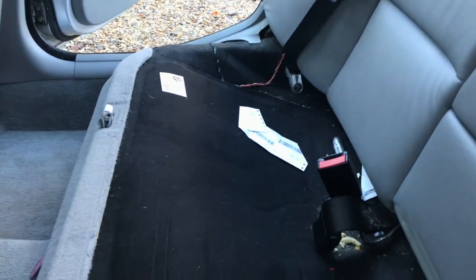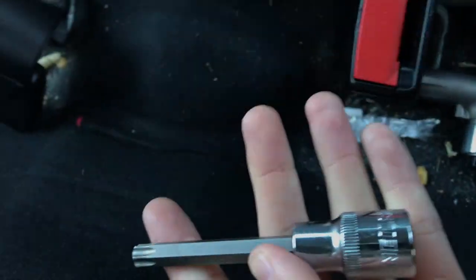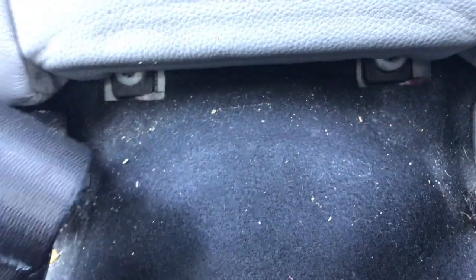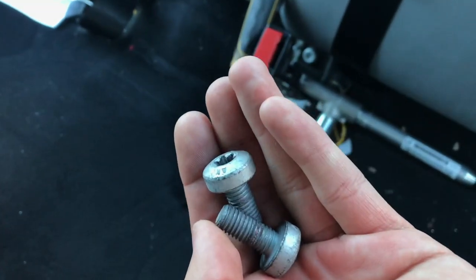The bottom bench is now removed. The next thing to do: right under here there are two screws which are T50s. They're a bit awkward to get to but there is enough space. I've got a longer reach T50 — it probably doesn't need to be longer reach but it makes it a little bit easier.